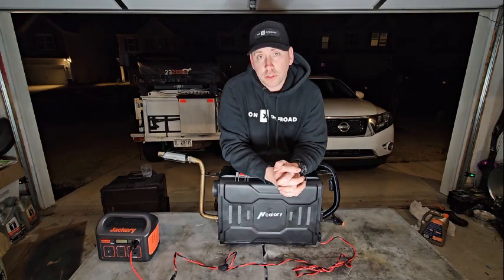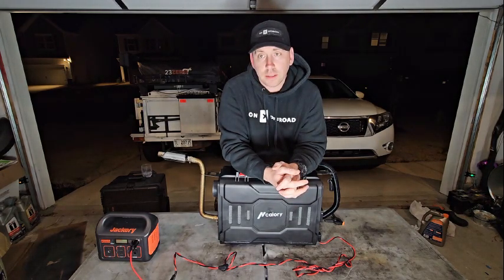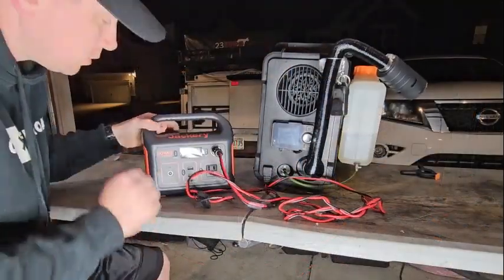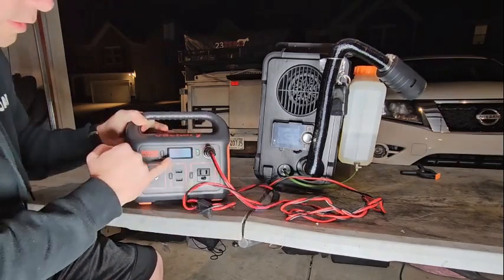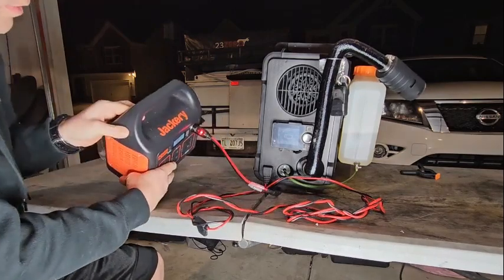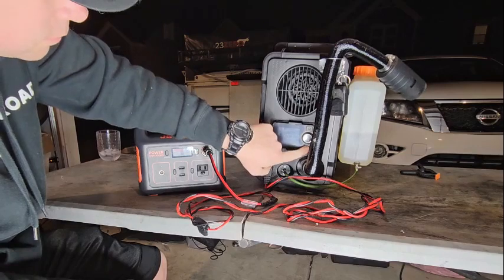In this video I'm going to show you basic startup using the Jackery 290 and how it works. First things first, turning the 290 on — you can see it's at 100% power. Going to the heater and it just kicked on, so we're gonna get it turned on.